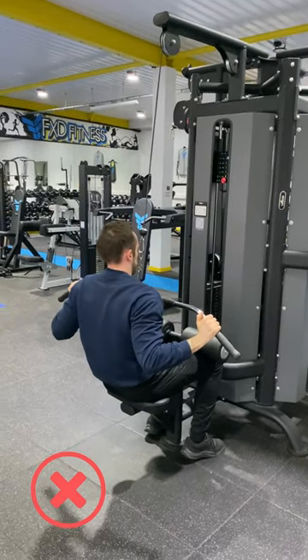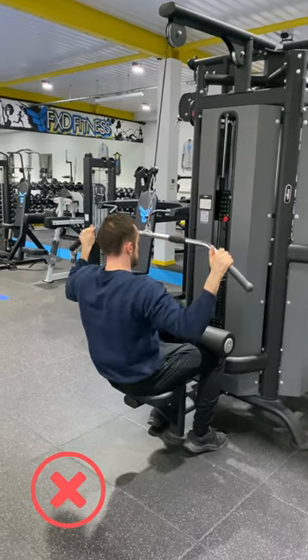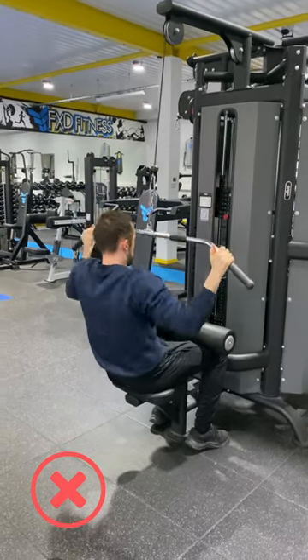Today we're looking at the technique for the lat pull down. You want to make sure you're not caving your chest forward — this is how not to do it.